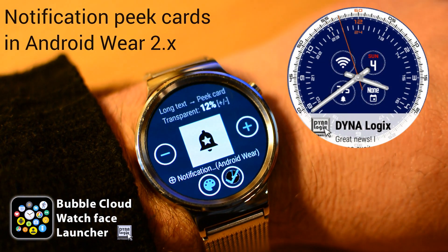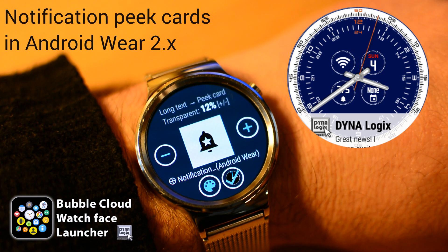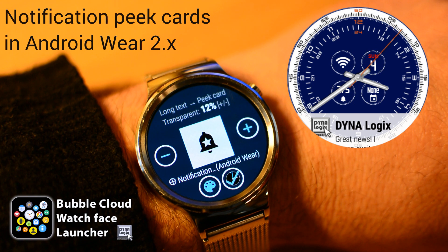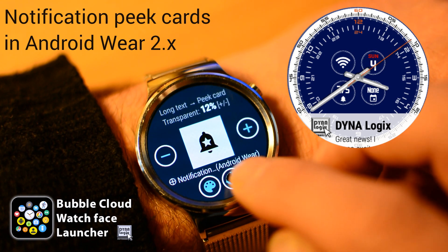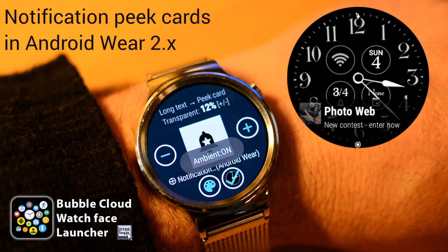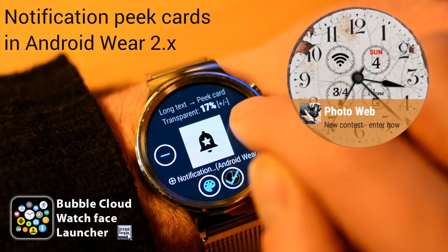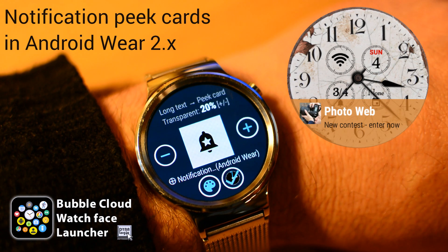Peek cards are much more practical for long text than dedicating a constant big area of the screen. It is more noticeable but can be hidden to clear your watch face. You can choose whether you want it in ambient mode.